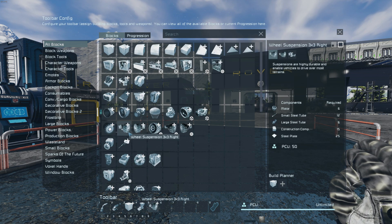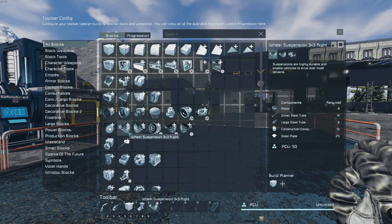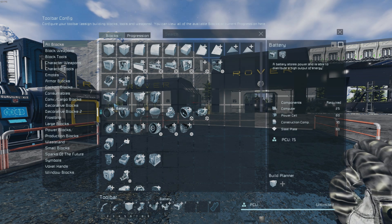We will need the light armor block, the landing gear, the wheel suspension, a cockpit or control seat of your choice, and a battery.